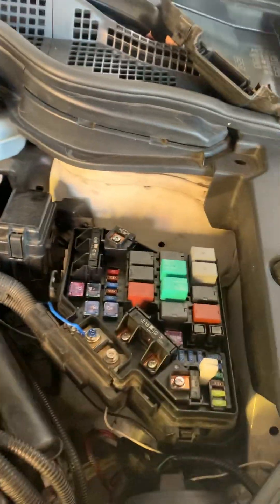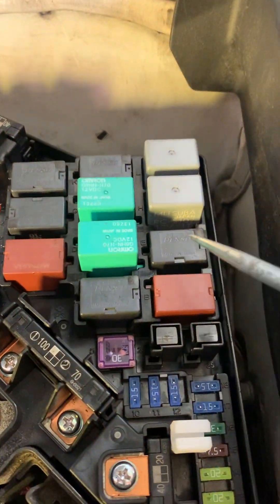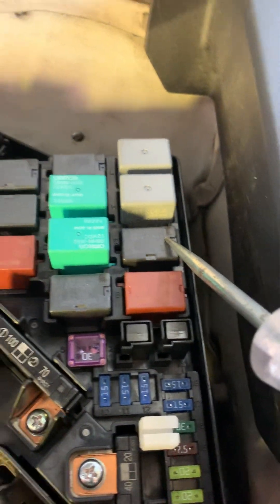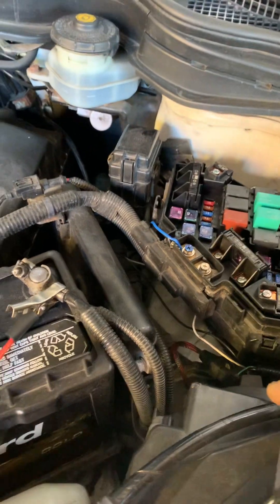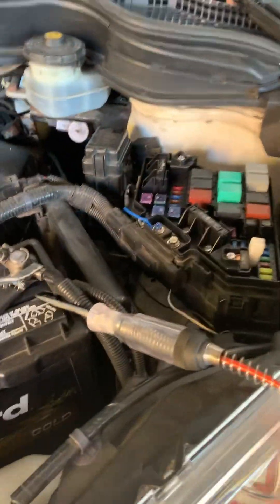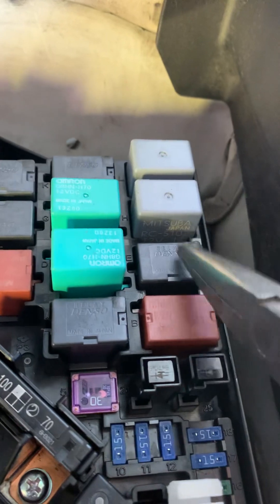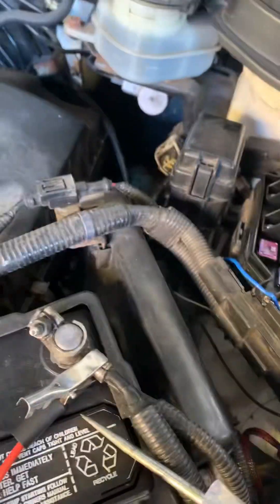I'm going to show you the relay that feeds power to both of them. This is the relay — this one right here. It's a good idea to tap on it a little bit just to see if the code comes back or if we lose power, while watching the codes at the same time.